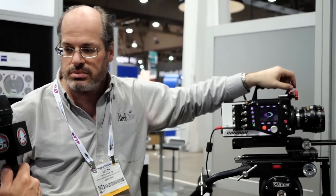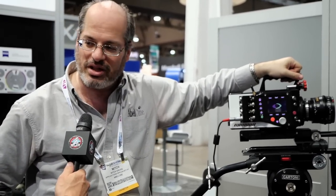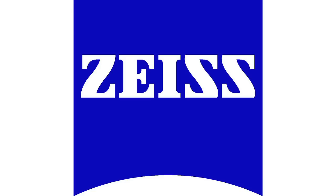And when will it be available for rent from Abel CineTech? The day they start shipping — the day that we'll start making it available to people. I got Mitch Gross from Abel CineTech here at NAB 2013. Thank you.